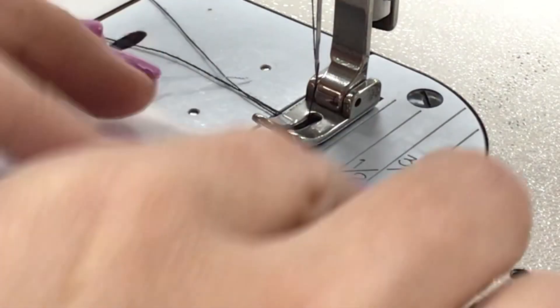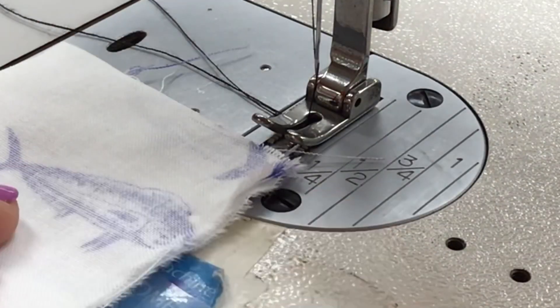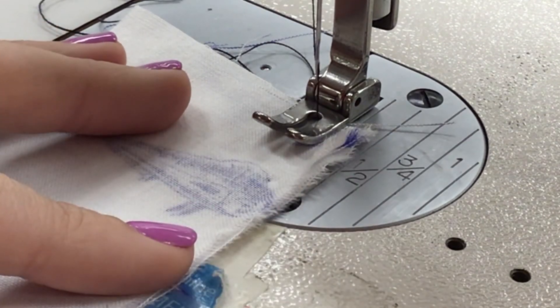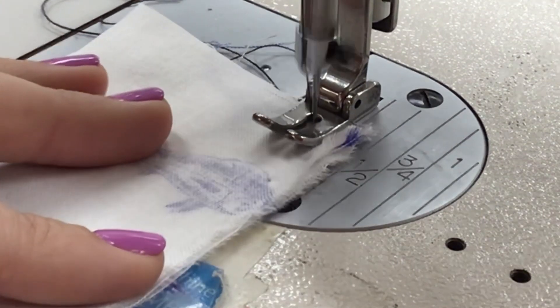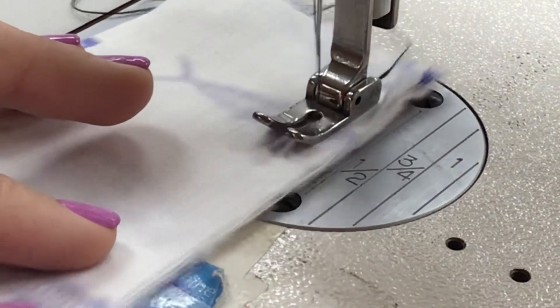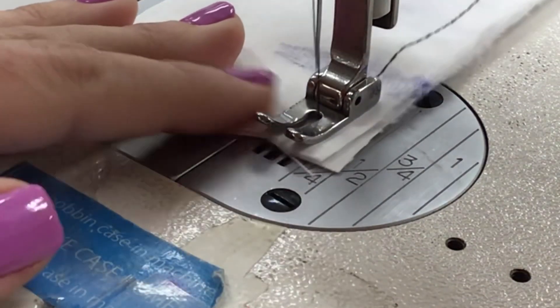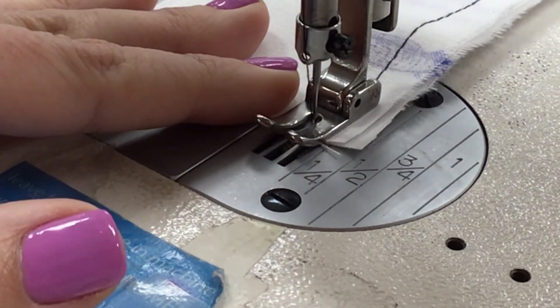To sew our top stitch, we need to start with just a plain seam. I'm going to line up the raw edge under the 1½ inch mark, go ahead and sew, back stitch, finish sewing a straight line keeping that raw edge next to the 1½ inch mark, get to the bottom, and back stitch.